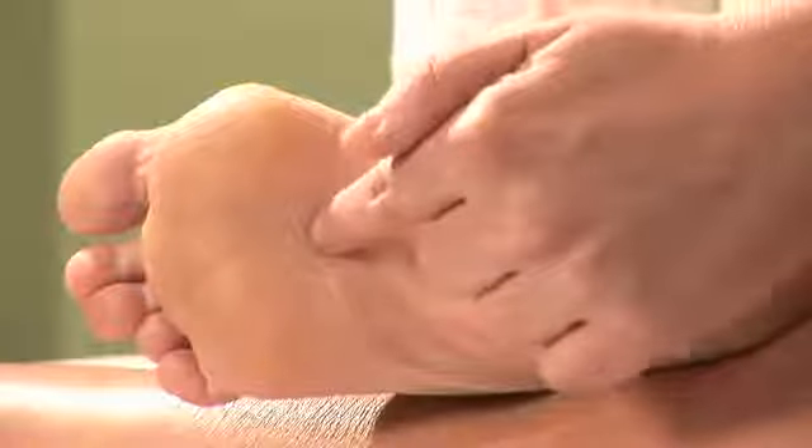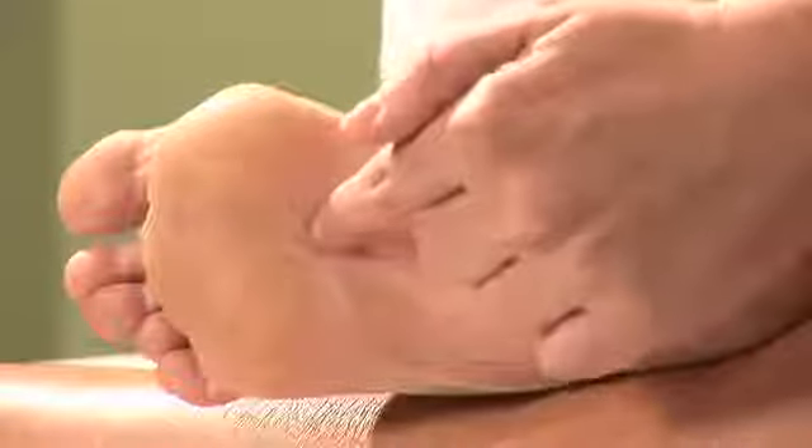Hi, I'm Hillary Talbot, acupuncture physician and clinical herbalist, coming to you today from St. Petersburg, Florida. Today we will be discussing acupressure techniques with the finger.